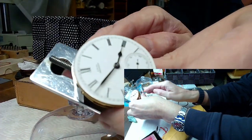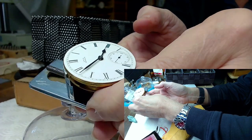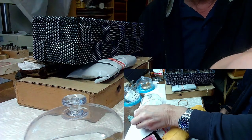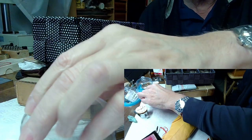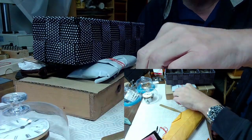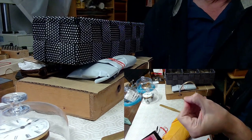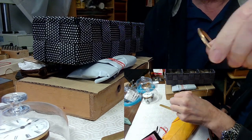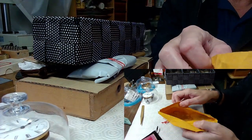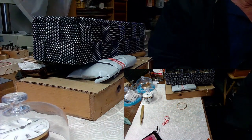I got the hands fitted - the set hands, the seconds - and everything's fitted, so this is in great shape. You put the lid on like a good boy. I have the case over here and I have this mini bezel that kind of screws into the case - it's really cool.